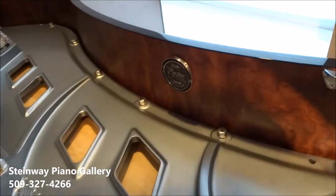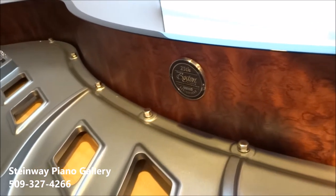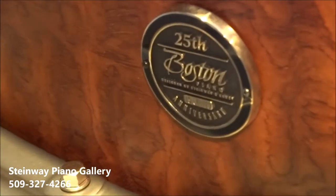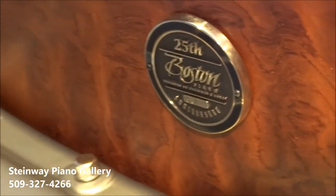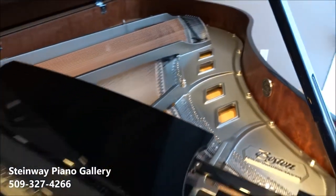And finally, I love the new design on the bass and treble wires for the lower tension scale, so I get even more power and more beautiful tones out of this instrument. Come try the Boston 178 — it's amazing!